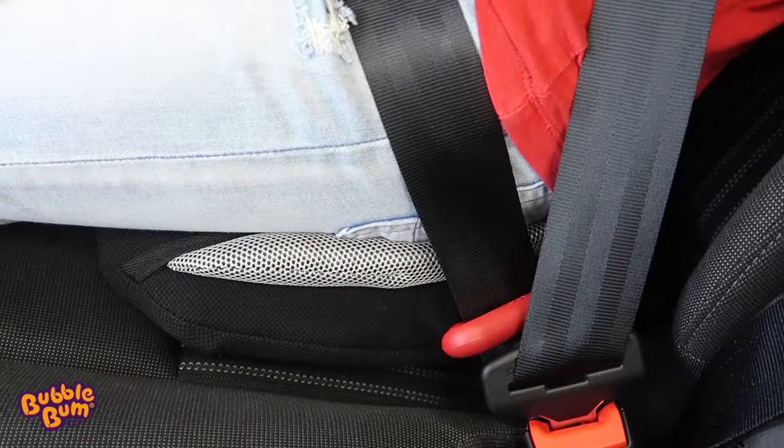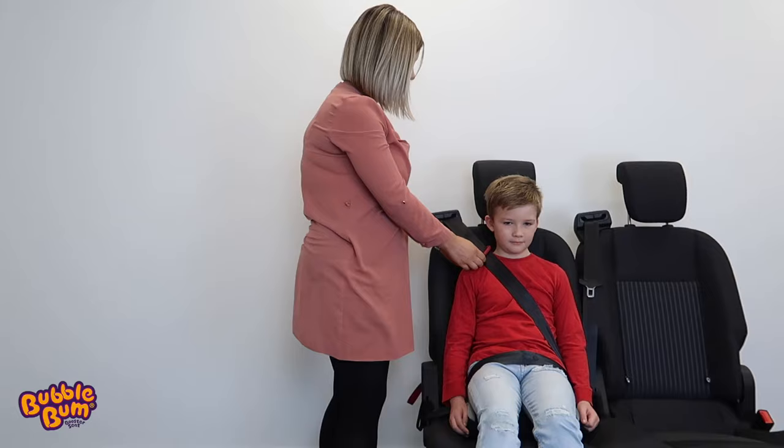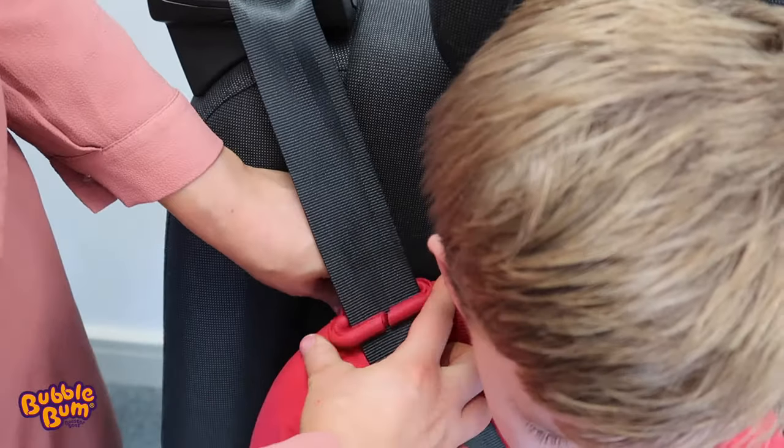I'm now going to check to ensure that the shoulder belt is positioned across the child's shoulder and chest and well away from his face and neck. I can now, if necessary, use the red clip to manoeuvre the shoulder belt positioning strap into the correct position.